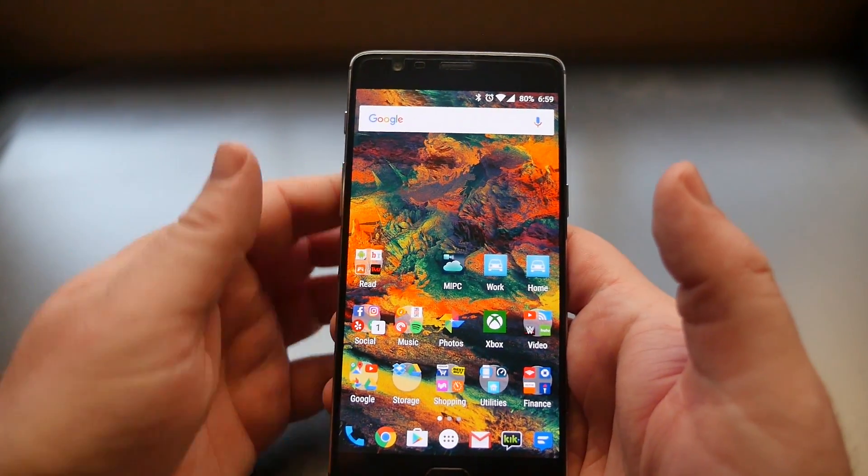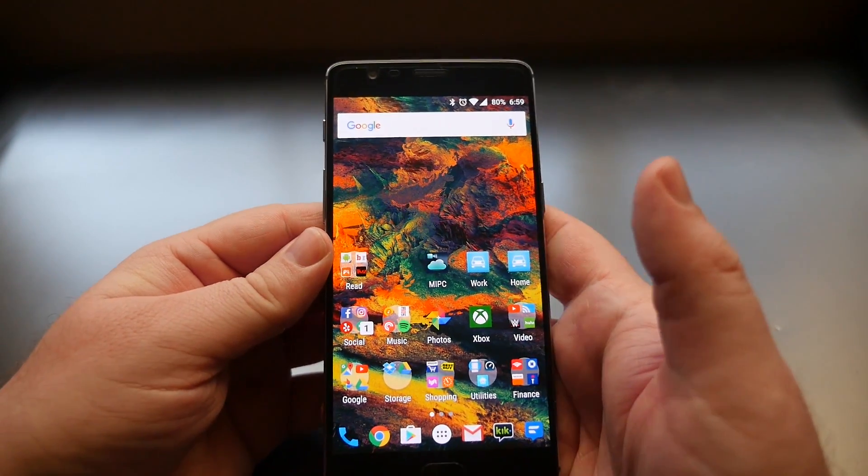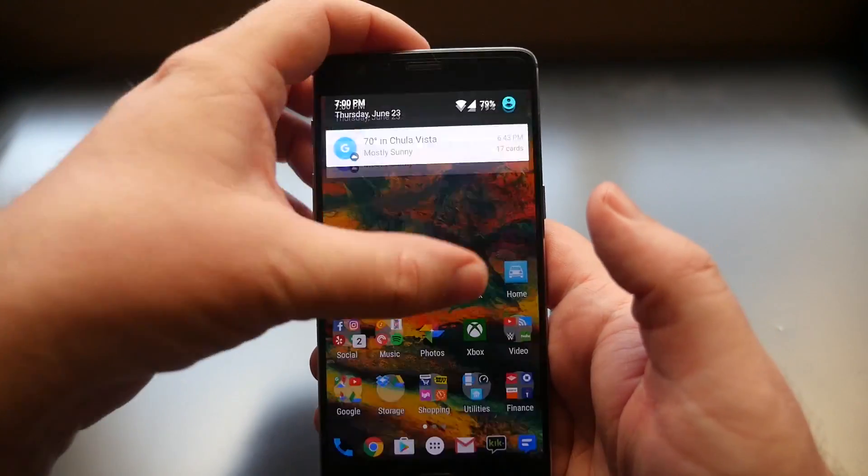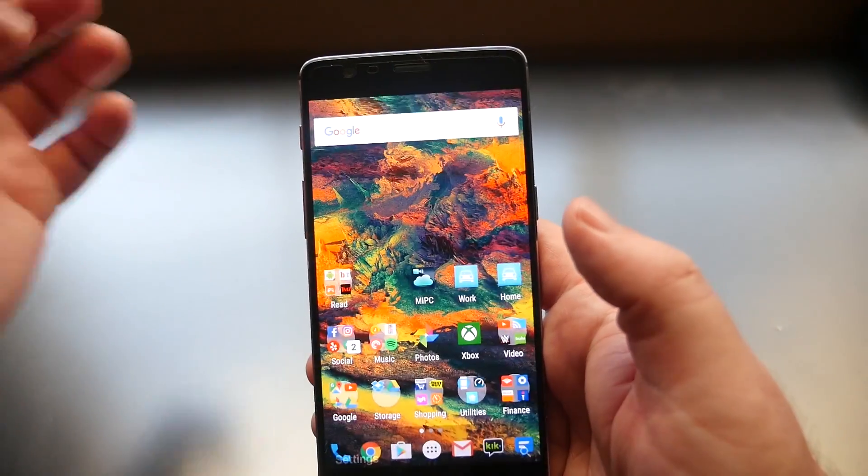What's going on guys, GregglesTV. I'm going to show you some tips and tricks for the OnePlus 3. First thing you want to do is swipe down from the top, go into Settings, and then go into Gestures.